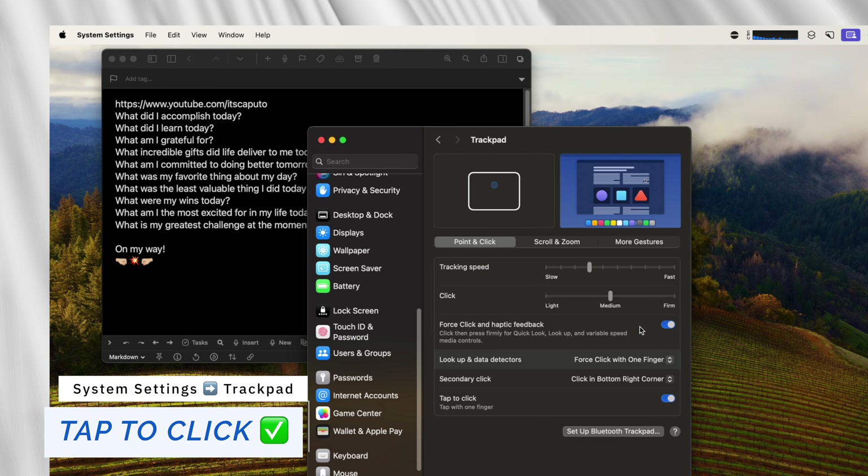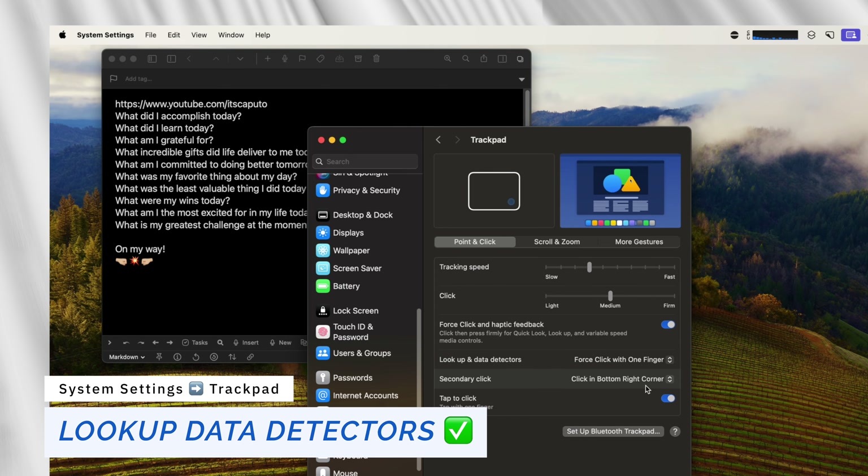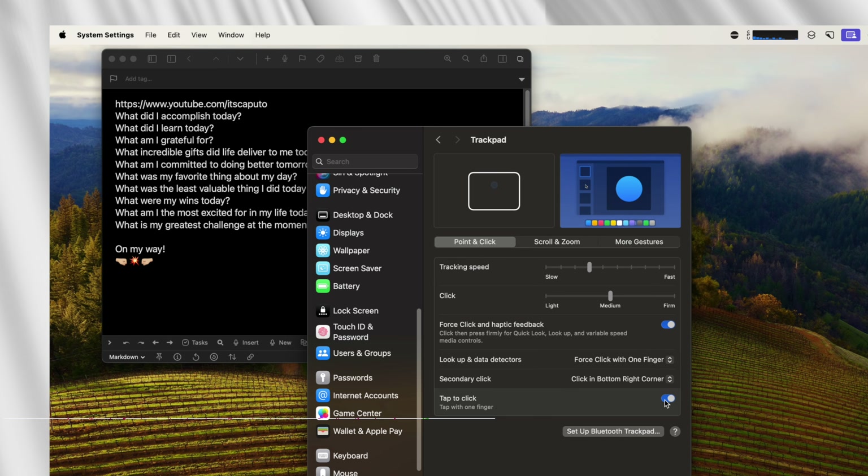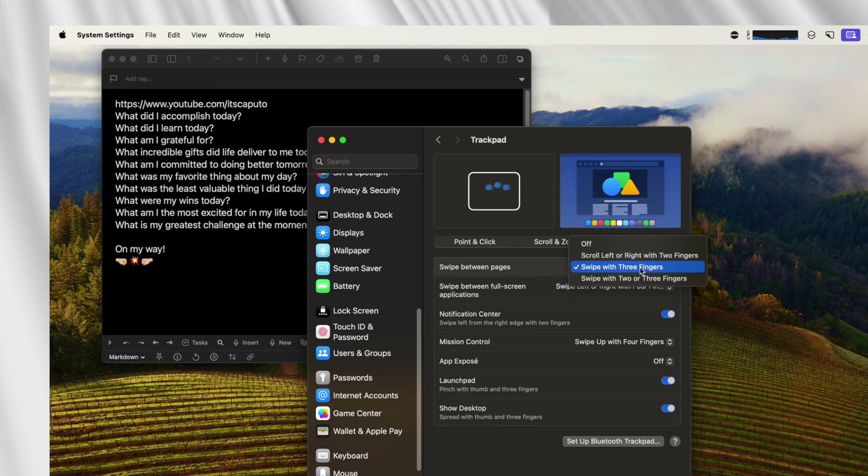The next three options are related to the trackpad. Go to Trackpad and turn on tap to click, lookup and data detectors, and swipe between pages using three fingers, which allows back-and-forth navigation through pages using three fingers.